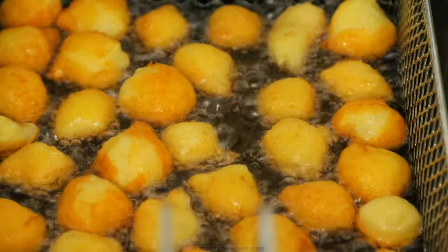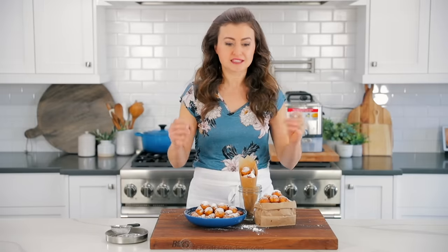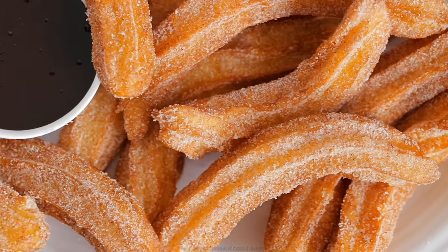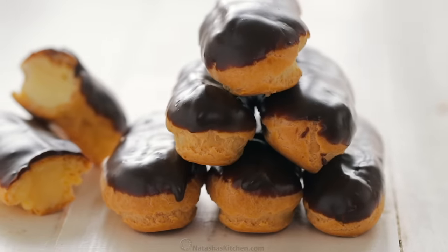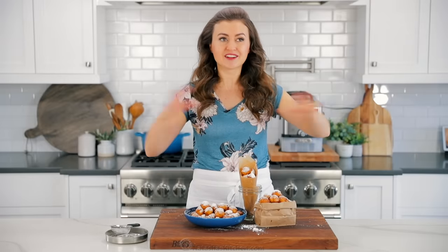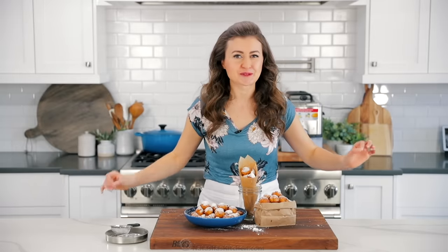If you've never made zeppole before, I hope you realize just how easy these are to make. They come together fast — it's like 30 to 45 minutes from start to finish. This is going to become a new favorite for you. And if you have this dough mastered, this is the exact same dough that we use for churros, cream puffs, and eclairs. One dough, all of these recipes. So once you get it down, you're going to be a baking pro. I hope these become a new favorite recipe for you and we'll see you in our next video.